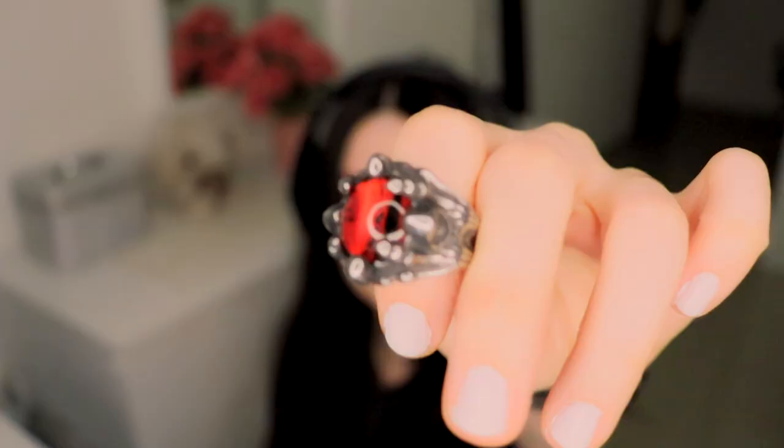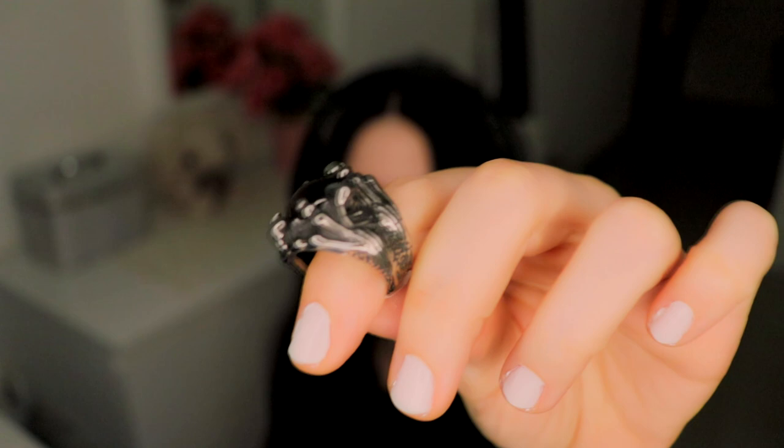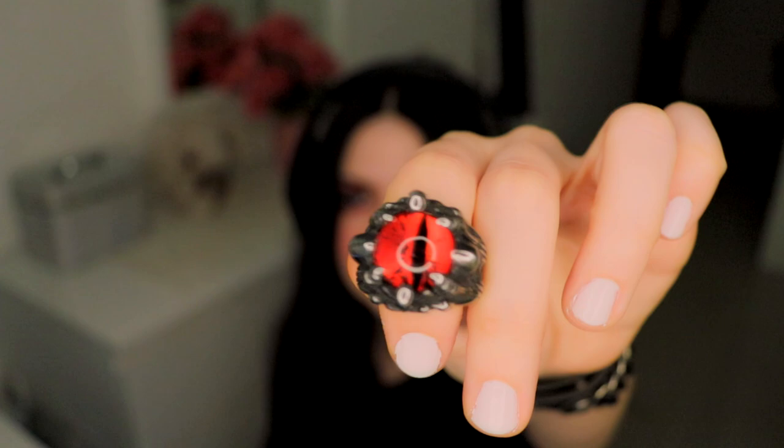Now the fourth thing, which is the most exciting — it's the Eye of Sauron ring, and I got it in size 6. The details are amazing. This one is available in three colors; the Eye of Sauron is typically orange on the website, but I chose red because it feels more evil to me. So yeah, this is the Eye of Sauron.